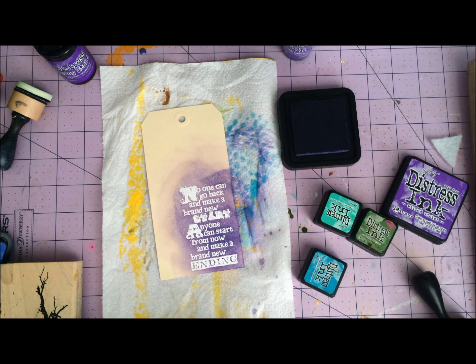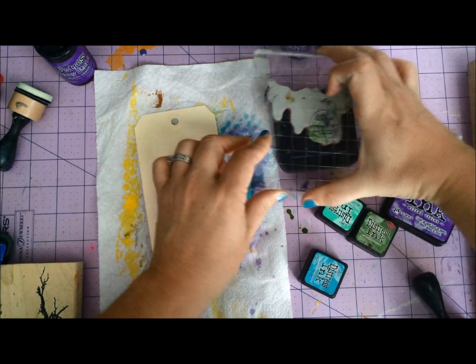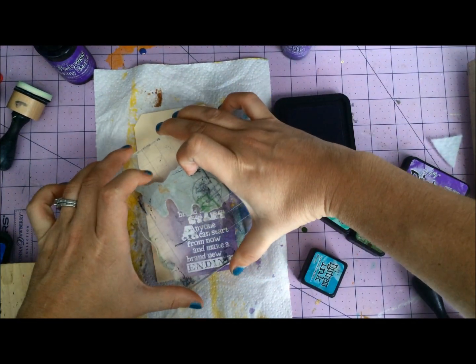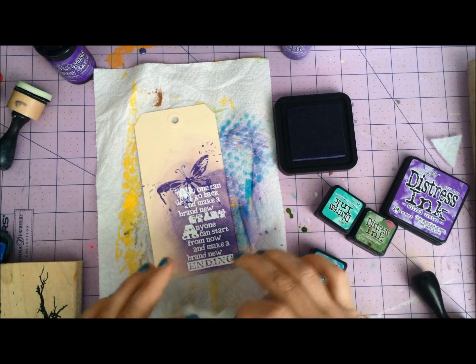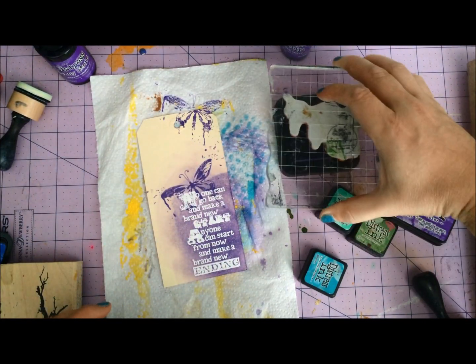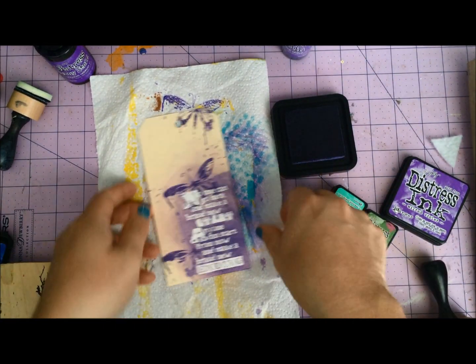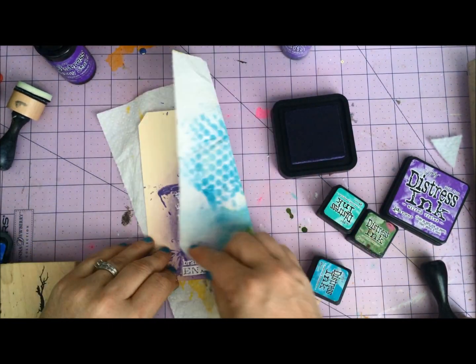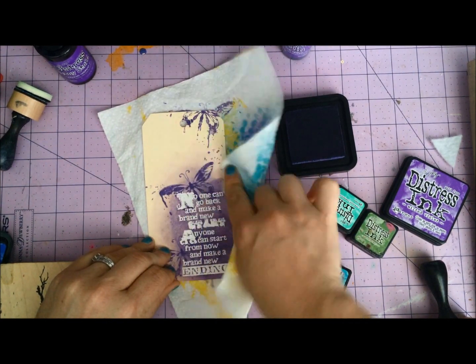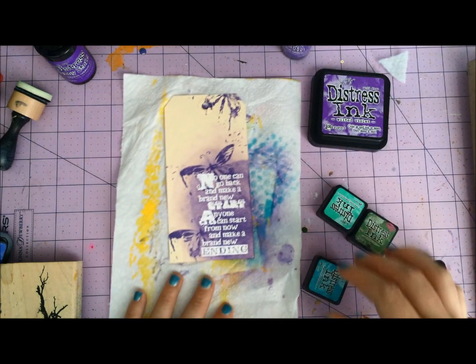I've got this butterfly here and I'm going to ink it up. I'm going to stamp it a couple times so that it's kind of flying around on my tag. All I have to do is take this paper towel that I'm playing on and wipe it off, and any Distress ink that happens to be on top will wipe right off.